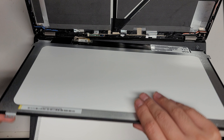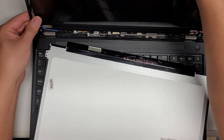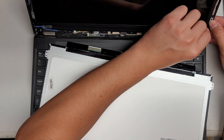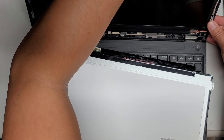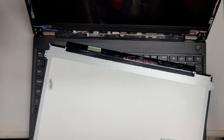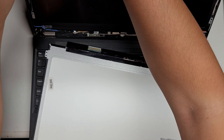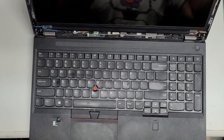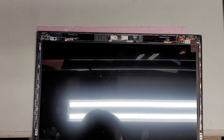All right, put this back in. Make sure to get the cable back in the slot it was in, and line it all up. Make sure the tabs are in place, and then put back the four screws where you took them out — all I'm doing is putting back the four screws.